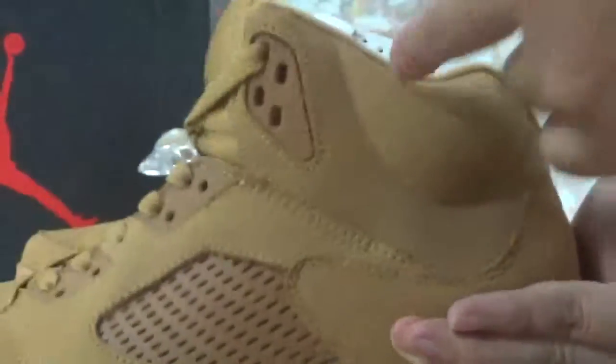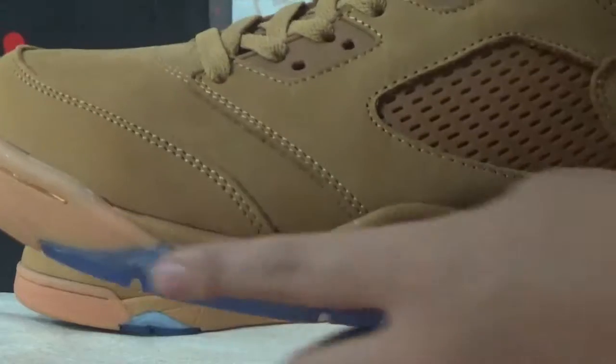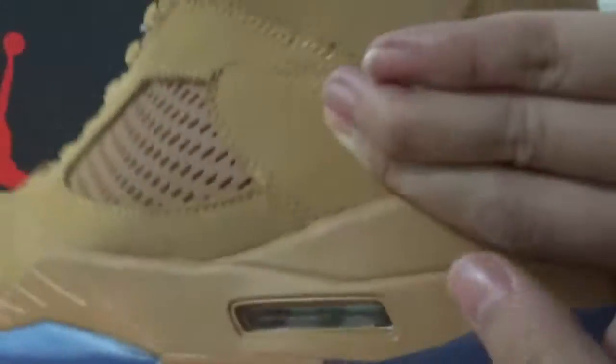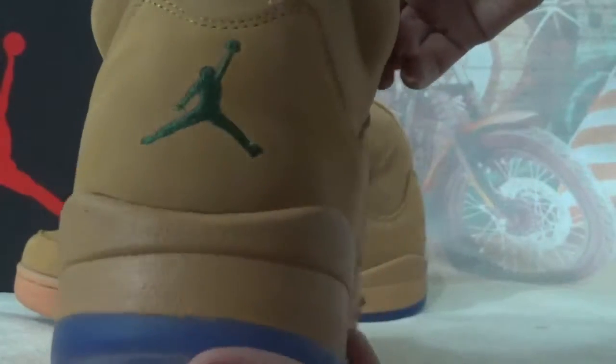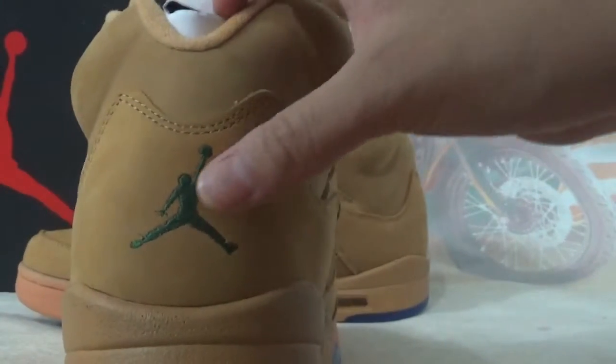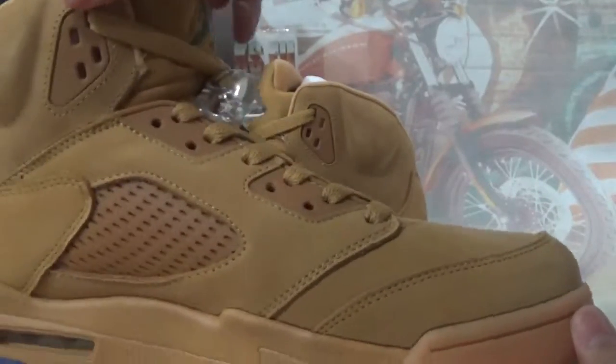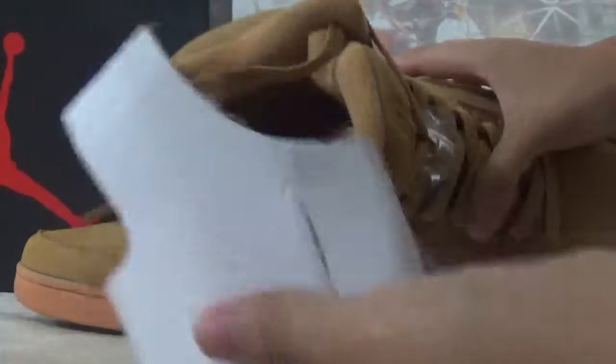This side is also plastic. The midsole has ice blue — ice blue midsole, and also this part. The back of the shoes also has the green colorway embroidery detailing.